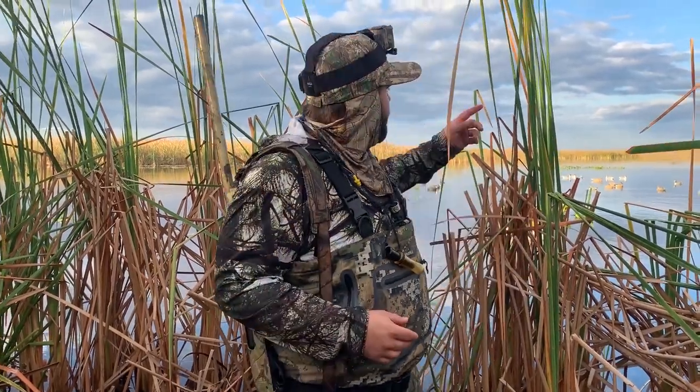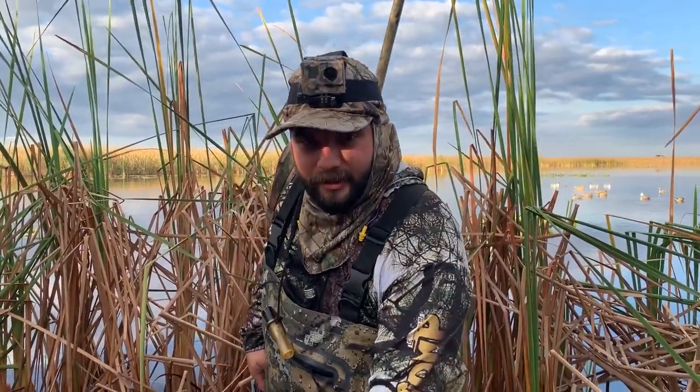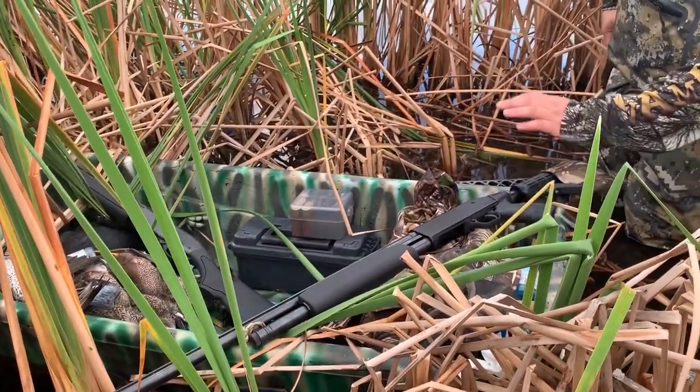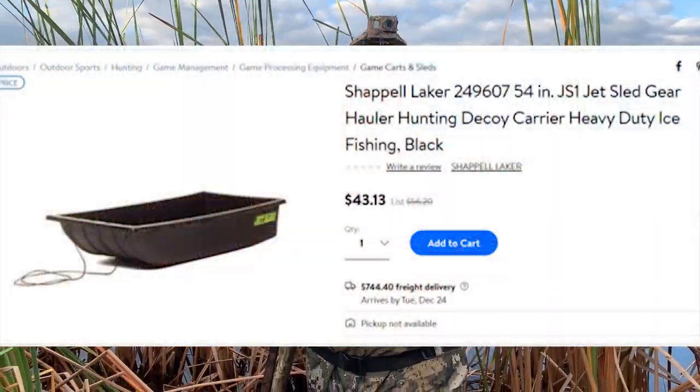A lot of people think you need a really fancy duck boat or a big canoe to go duck hunting. Having those things does help you reach more difficult spots, but it's really not necessary. Today, my truck is right there — we are not far from the levee at all, and we didn't even bring a boat. Instead, all we brought is this sled right here. I did a camo paint job on it with some spray paint — really simple. This sled was only $35 from Walmart, and I'll put a link in the description. You can put all your decoys, guns, and bags in it — and as you can see, we've got all our ducks sitting in there that we just shot.